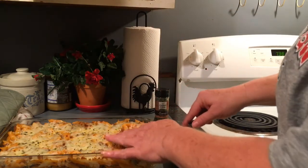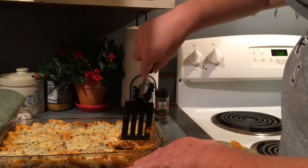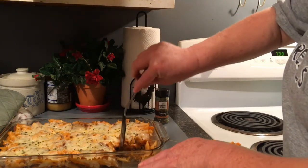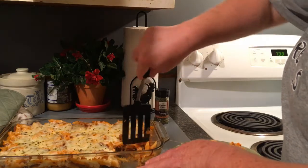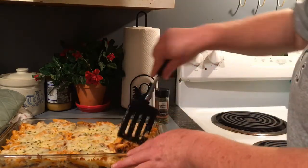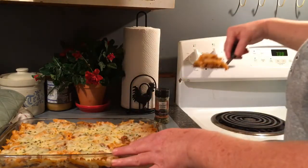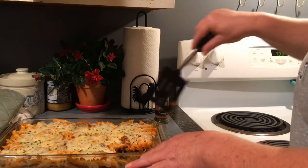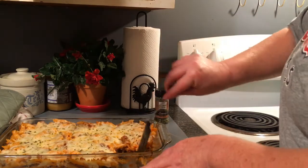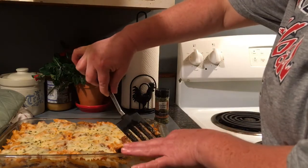If you let it set longer it's obviously going to come out all in one piece, but see that stringy cheese — oh yeah! Cannot wait to dig in. This would be good served with garlic toast, garlic bread, breadsticks, or even cheesy breadsticks. You know, how can you go wrong with more cheese?